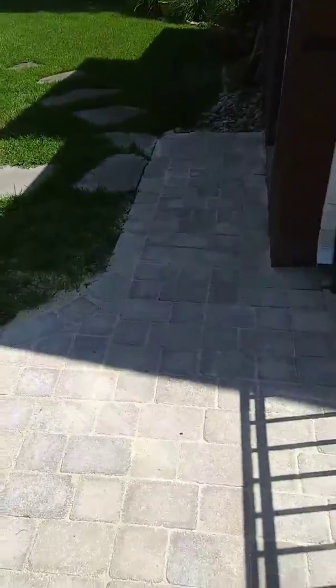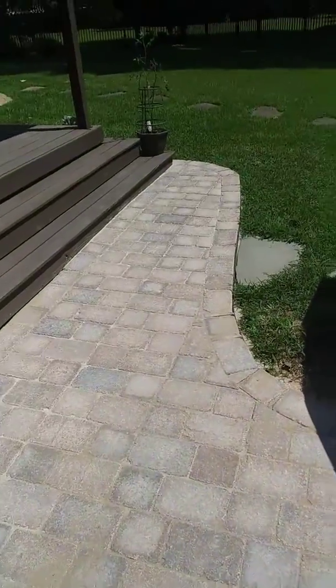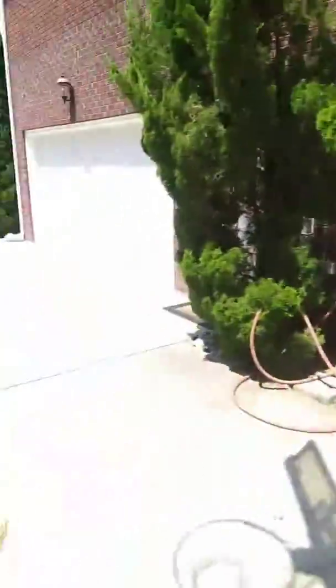I've already taken some pictures of this, but every time I see it I want to take another one because it looks so nice. I moved the grill off it to sweep the sand in between — I should probably put the grill back. But there she is. Alrighty, and that's that. We're out of here.